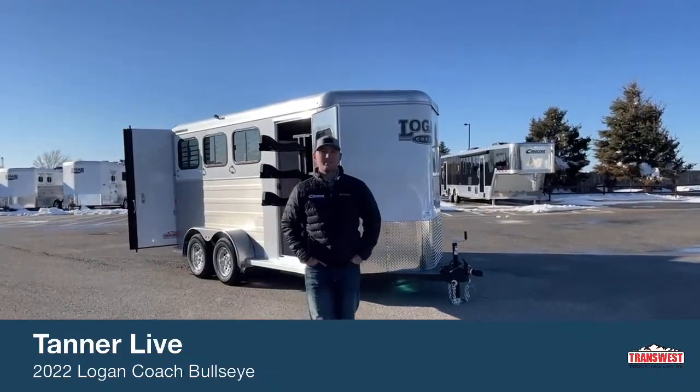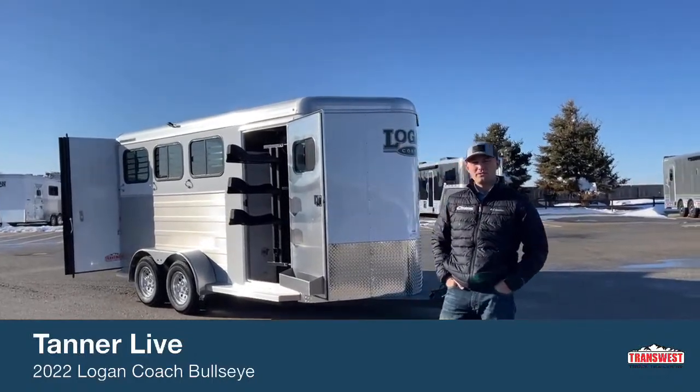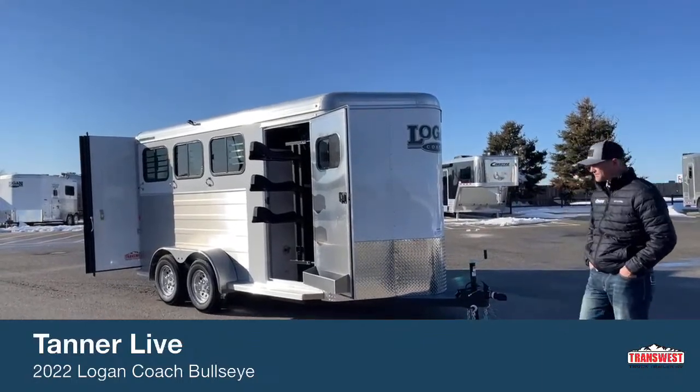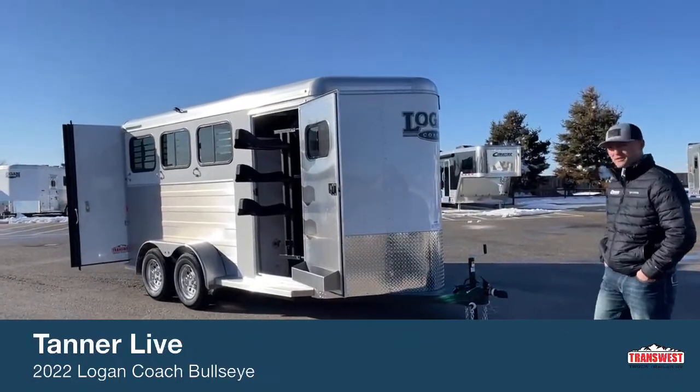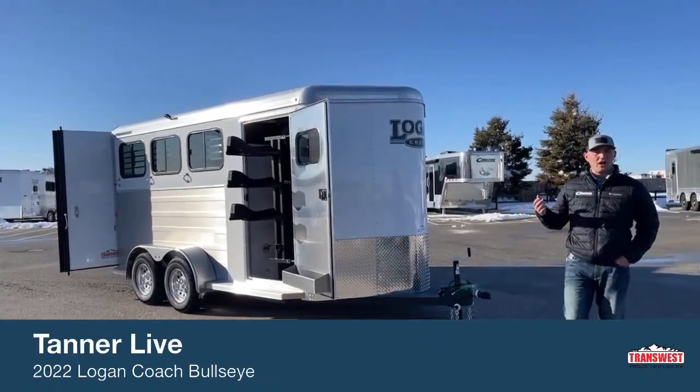Hi, I'm Tanner with TransWest Truck Trailer RV here in Frederick, Colorado. Today we're going to go over an inventory unit. This is a 2022 Logan Coach Bullseye 3-horse bumper pull. This trailer is 16 foot on the floor. You're going to be about 7 foot tall, 6'9" wide. It's a pretty standard setup bumper pull for our lot.